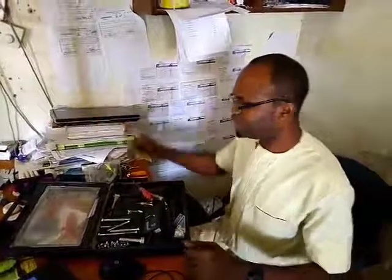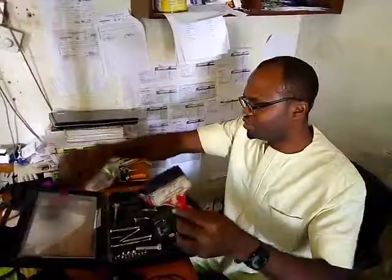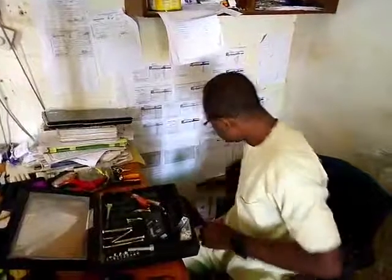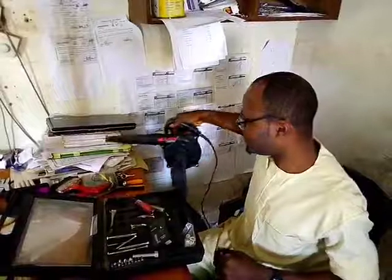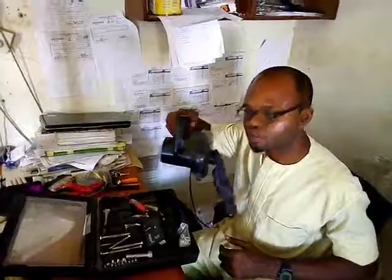It's good that we know the tools we're using. If you're going to be cleaning this computer, you will need a brush — you can see this set of brushes — you can use it to clean up the computer when you're working on it. Also, this is a blower. If the problem with the system is dust, after unscrewing and opening it, you can use this blower to remove the dust.